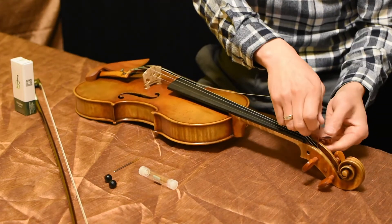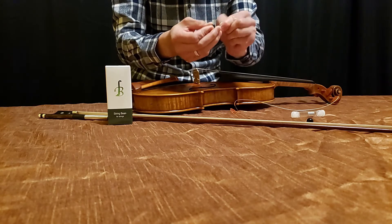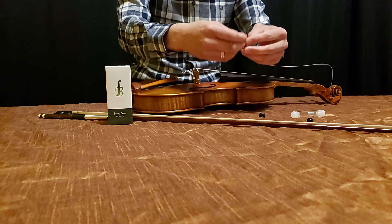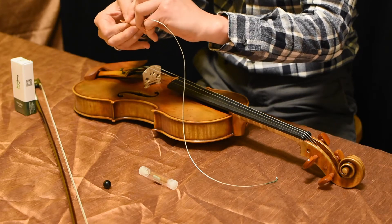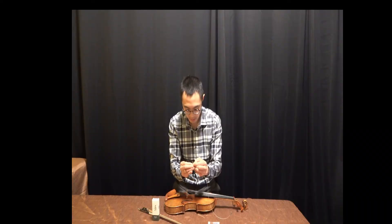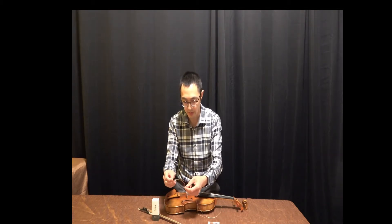Now we're proceeding on to the E. Poke the bean again with the needle. Halfway through. Put the string through. And if it gets a little bit stuck, even just a little bit is enough to thread the string through the string bean.